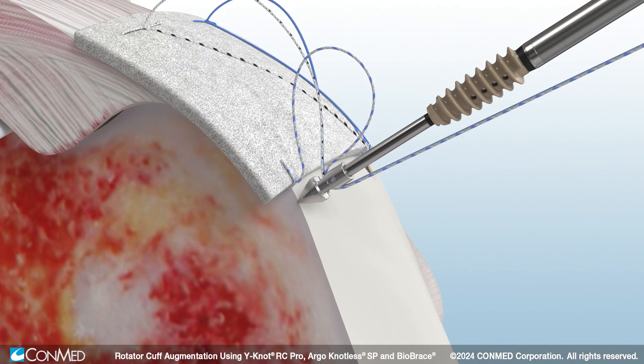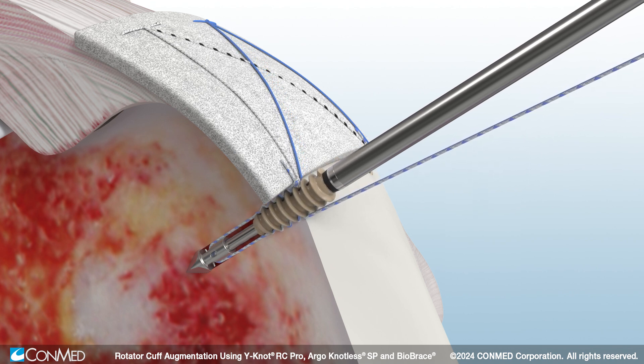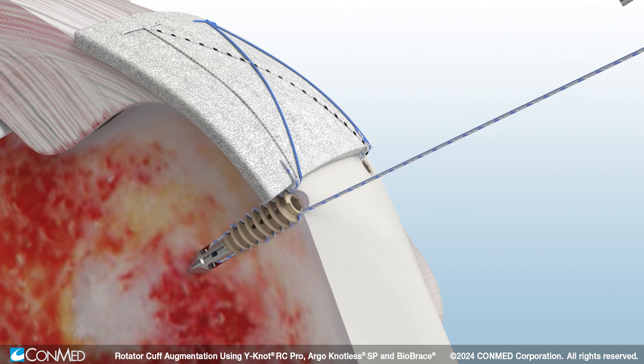Insert a second Argonautless self-punching anchor. Smart tension technology facilitates consistent suture tension throughout insertion, while the quick release driver eliminates the need to back mallet to disengage the driver.